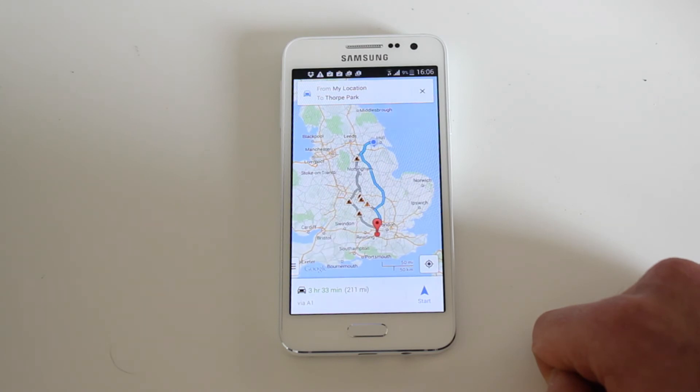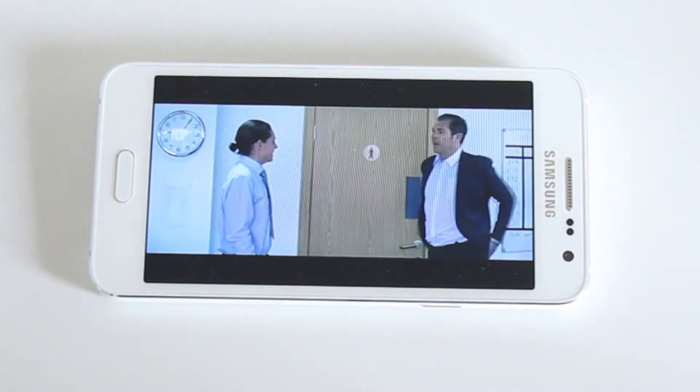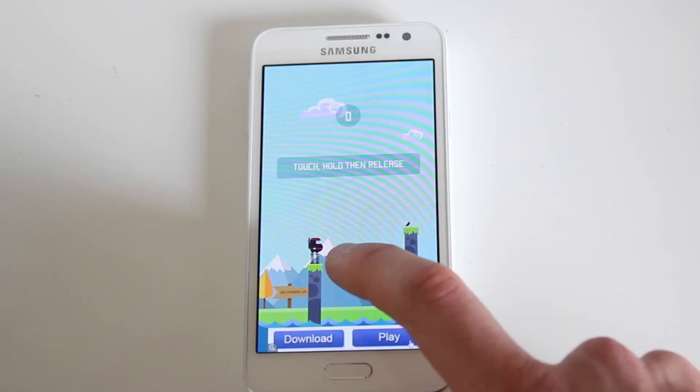The media apps also make it easy for you to browse your photos, listen to your music and watch videos. You also have access to both the Galaxy App Store and the Google Play Store which gives you access to loads of new apps, allowing you to do anything from checking your bank balance to playing games to pass the time.